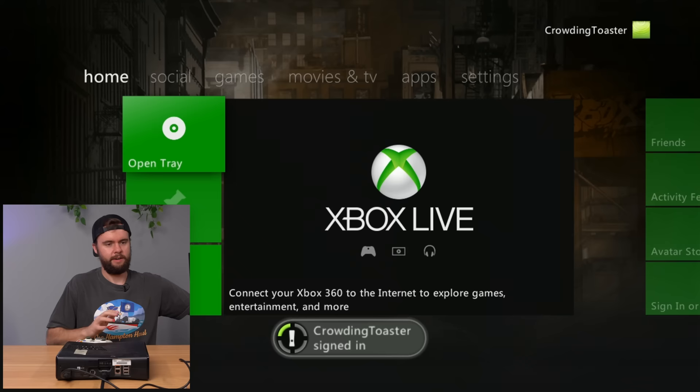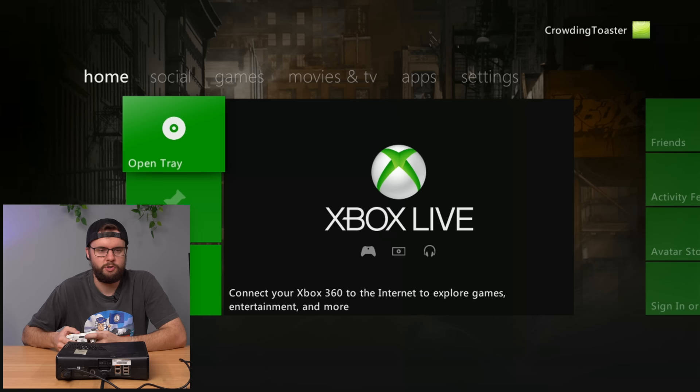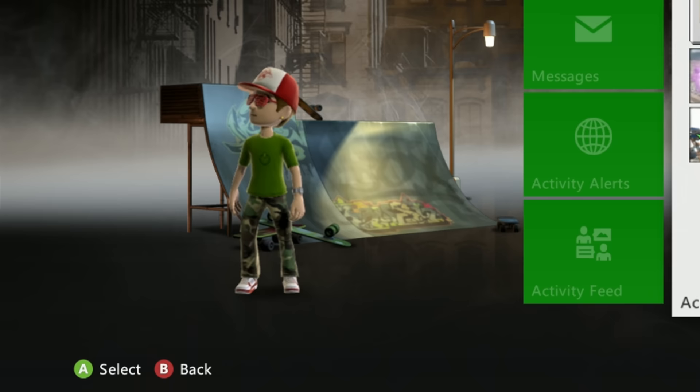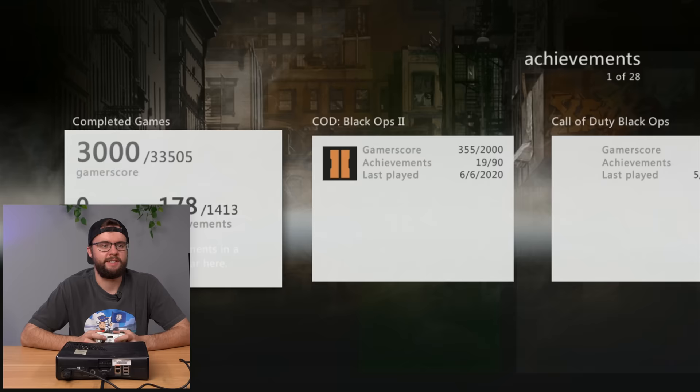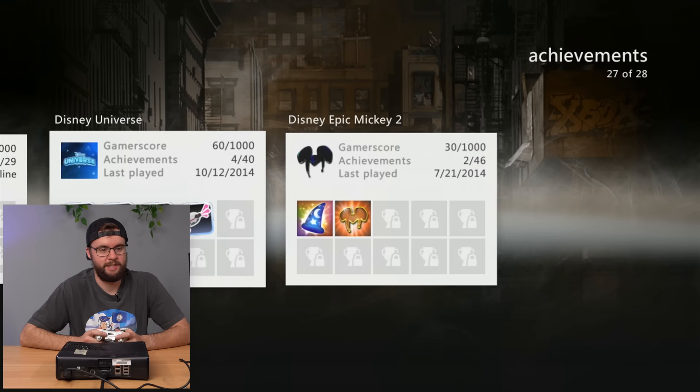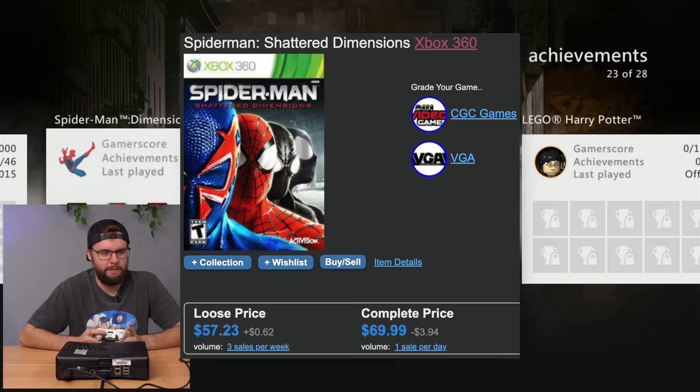We've got a nice background and a user signed in immediately - Crowding Toaster. Pretty creative. He looks like a true gamer with the Xbox 360 shirt on, the camo pants, and what looks like a skate park background. We've got Call of Duty Black Ops 2 played in 2020. Dude, all these consoles are played fairly recently - Black Ops, Minecraft, Call of Duty Ghosts, a bunch of stuff. Goes back to 2014 - a six-year play history is a lot. Spider-Man Dimensions - if we had that game in this console it'd be worth more than the console.